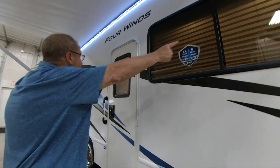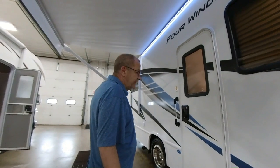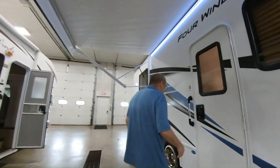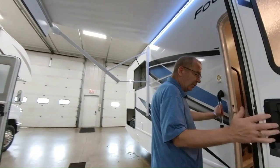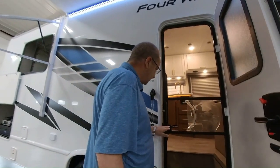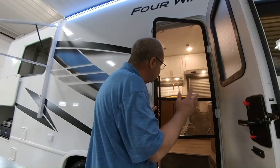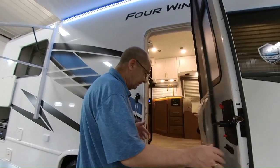You also see you have your slider window here so you can get some airflow, and a slider window in the back as well. Here's where you have your screen door, so if it's not too hot and you're not running an air conditioner, you can pull this over and keep the bugs out and just have some nice, fresh airflow.